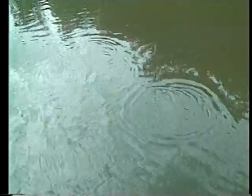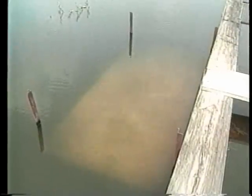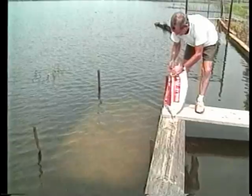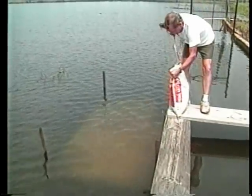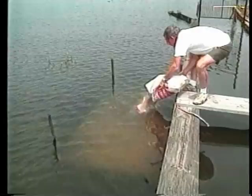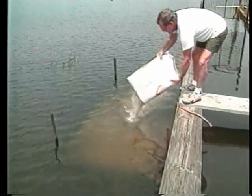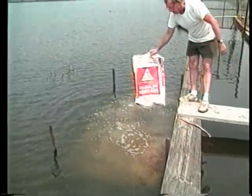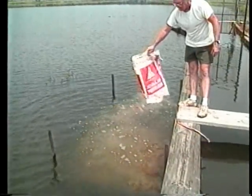Some producers fertilize fry nursery ponds to increase production of zooplankton, which are microscopic animals that provide an important source of supplementary food for growing fry. Combine enough granular inorganic fertilizer with organic fertilizers to supply a total of one pound of nitrogen and three pounds of phosphate per surface acre of water when the pond is full. Cotton seed meal, alfalfa hay, or old fish food will work. Begin adding the fertilizer when the first water is pumped in, not when the fry are stocked. Make five additional applications at weekly intervals.